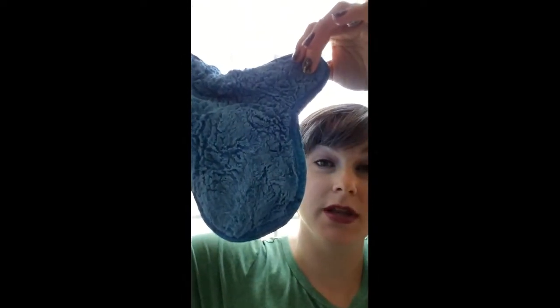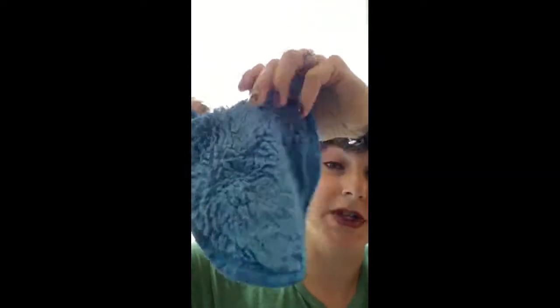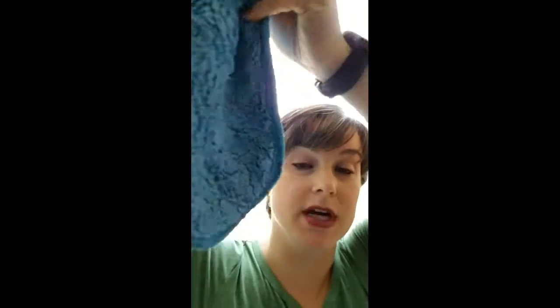So this one is one of my very very favorites. This is our dusting mitt. This one is blue — they come in blue and green — and this one is wet. I just took it over to the sink and got it really really wet and wrung it out. It's wet on both sides.